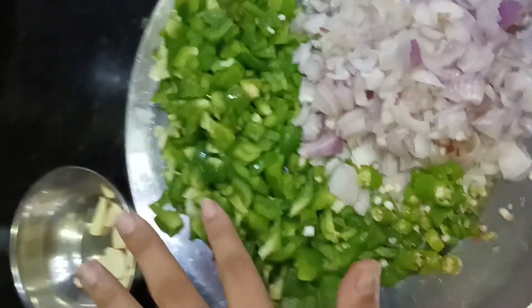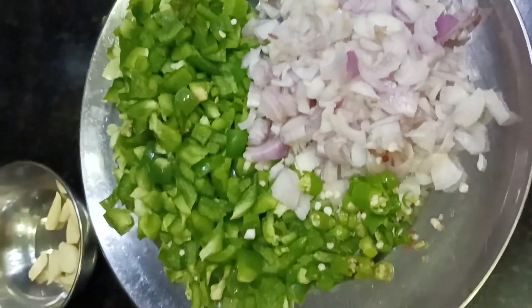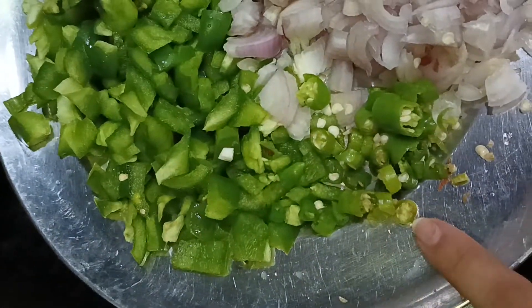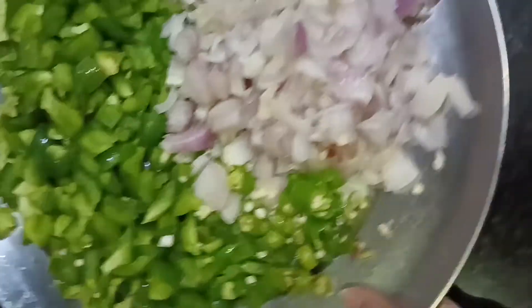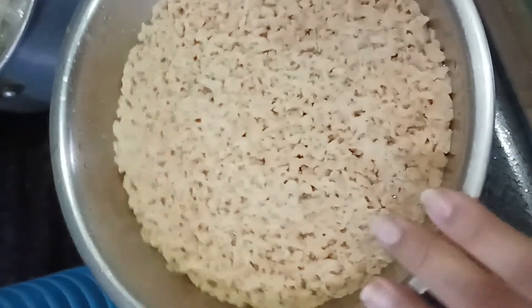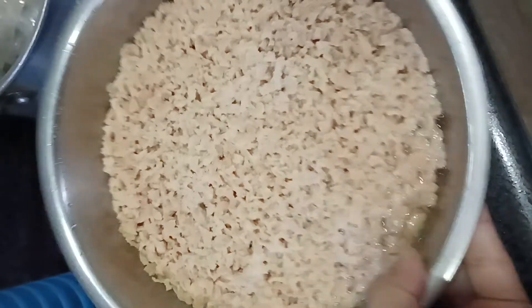Guys, today we are making momos. These are my vegetables — there are shimla mirch, peyaz, a little lemon. And this is our chili flavor. These are all my sauces. This is my soya bean.